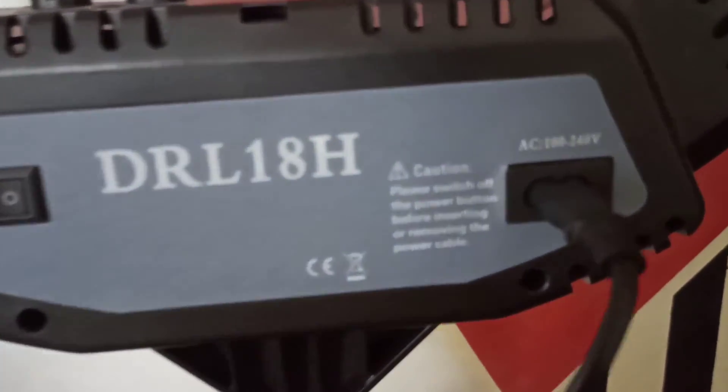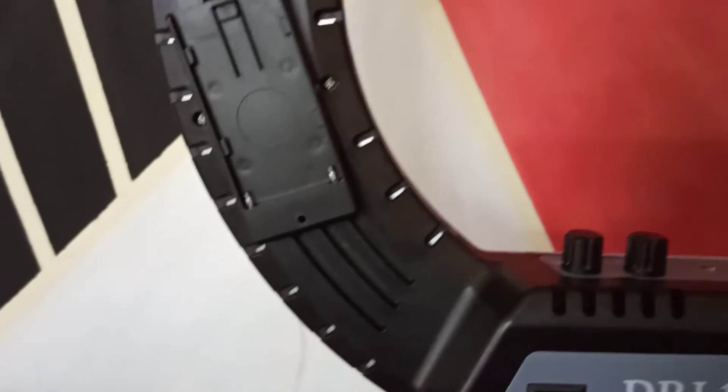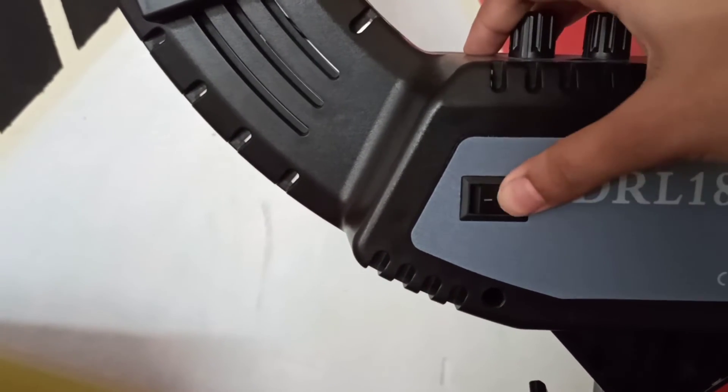This is the back of the ring light. Here you are getting an AC input — there are no battery compartments, which I don't think you should go for anyway. And this is the switch where you can turn it on and off.